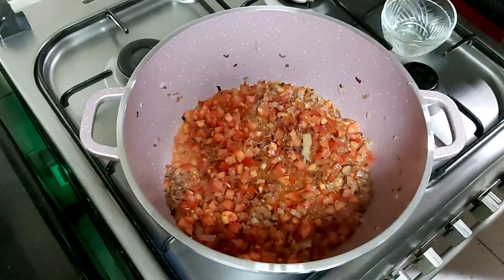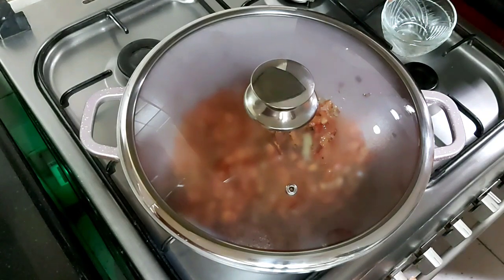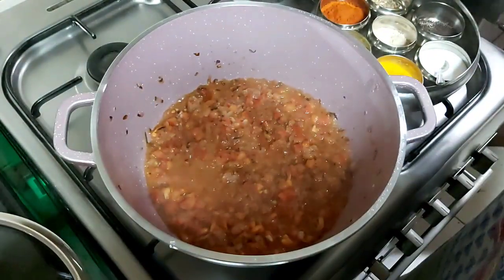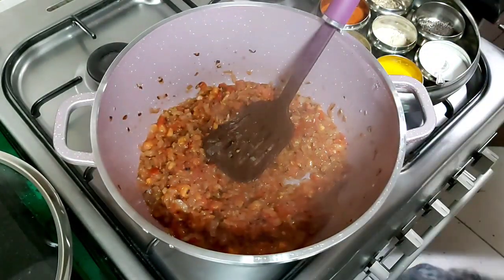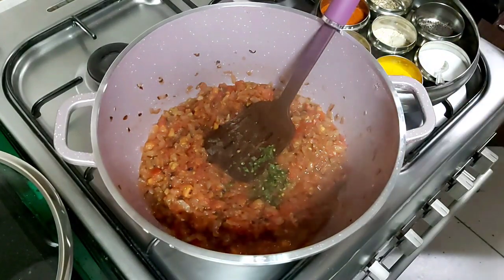Now we will cover it and cook on a medium flame for three to four minutes. Four minutes have passed and as we can see it's nicely done. Now we will start adding the spices — first we will add green chili paste. I have taken four green chilies.